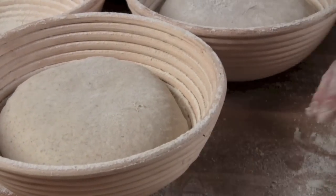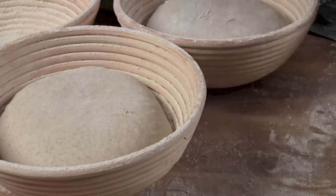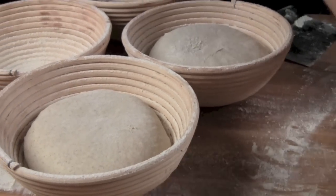After they've been in the banneton molds for about ten minutes, we cover them with plastic and put them into the fridge for an overnight fermentation.